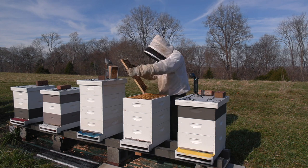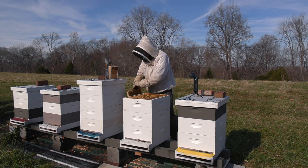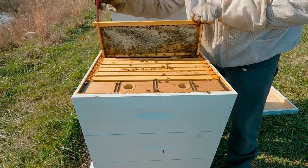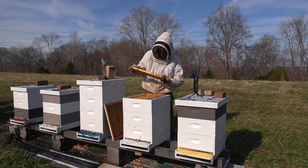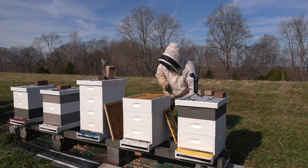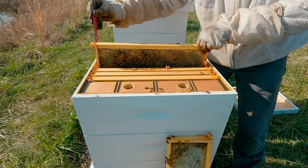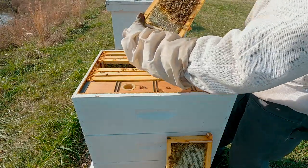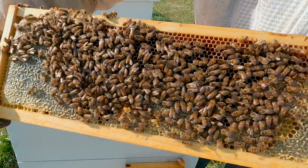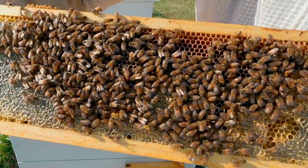Let me make sure the queen's not on the lid here. There's a pretty honey frame there. We got the queen right here — fairly small queen.